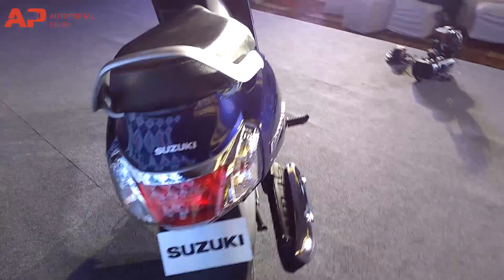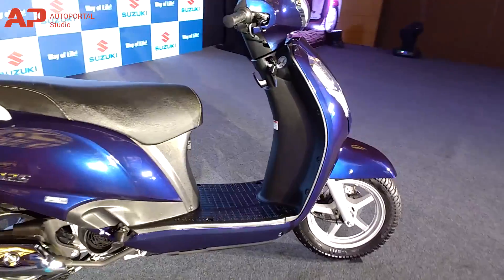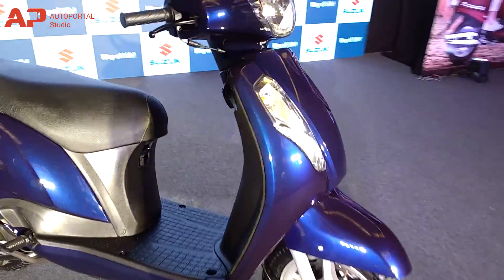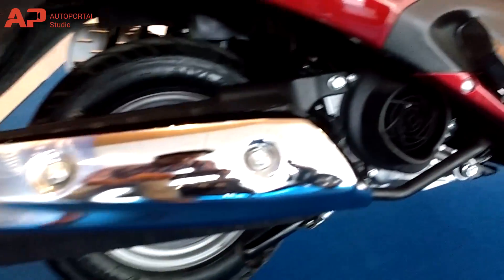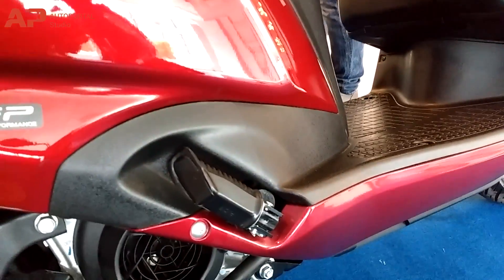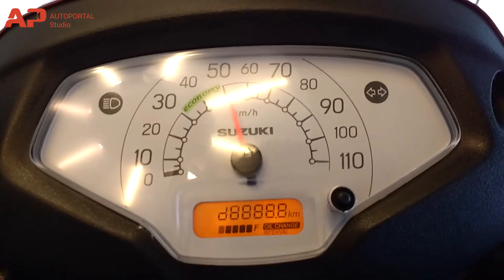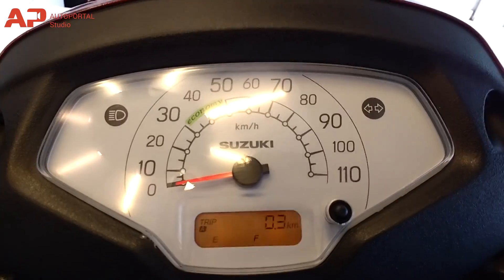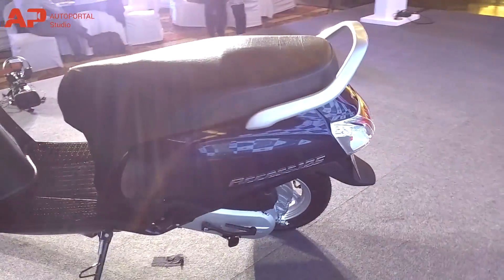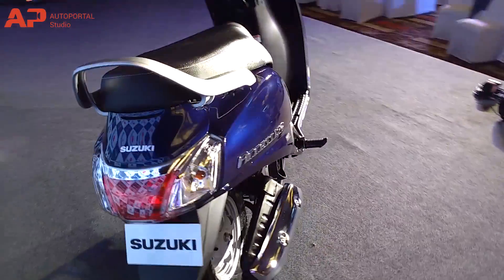Design-wise, the new XS has evolved into an elegant looker with a chrome-finished 3D emblem logo and rich bodywork. The new XS125 will also be available with an optional front disc and alloy wheels. In addition are class-leading features like the first-of-its-kind Suzuki easy-start system, multi-function instrument cluster with digital display, front pocket and optional DC socket. From behind, the tail light looks decent and flows well with the overall design of the all-new XS125.